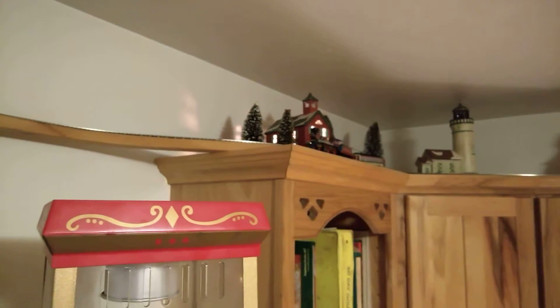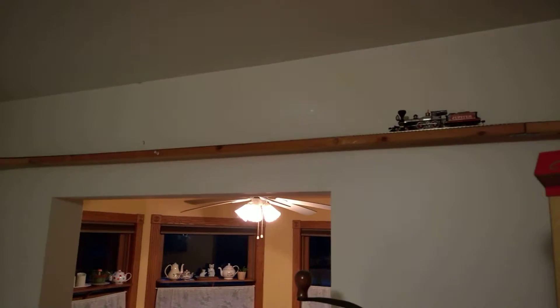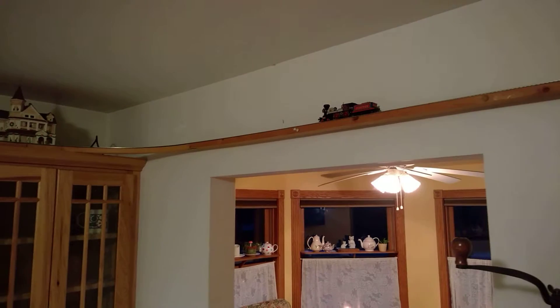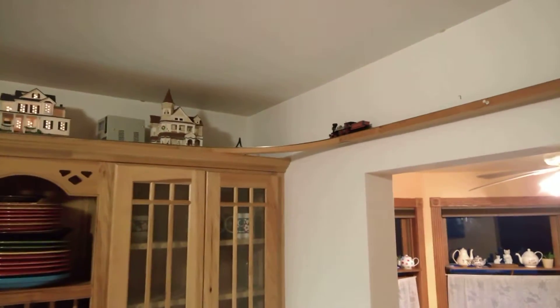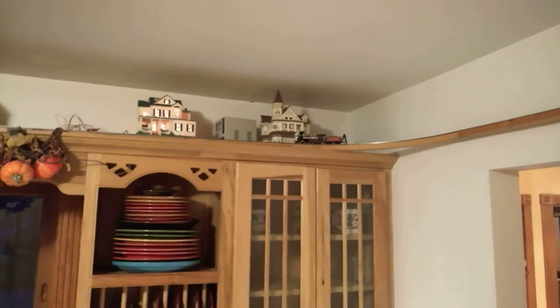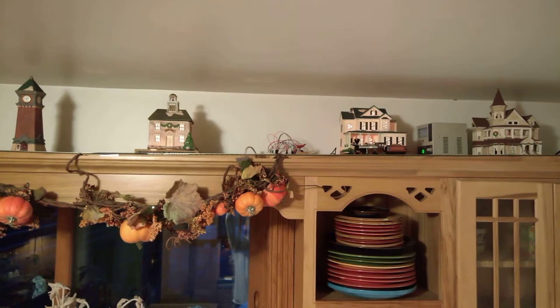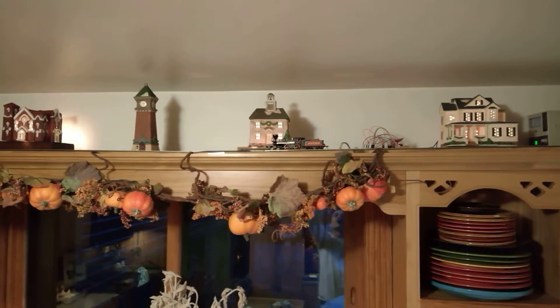The train's coming around — it'll take another half a minute or so to get around here. Watch it as it comes around. We'll let it start another cycle so you can see that, then we'll stop the video — it's getting kind of long. Hold this up and you'll see the lights blink when it activates.